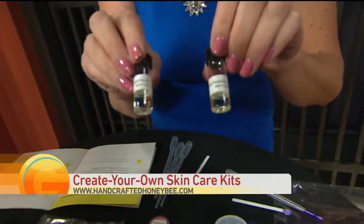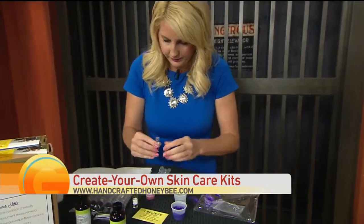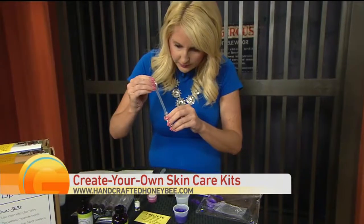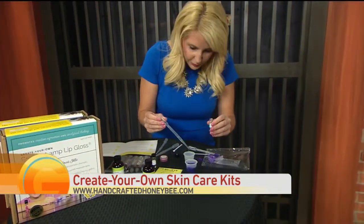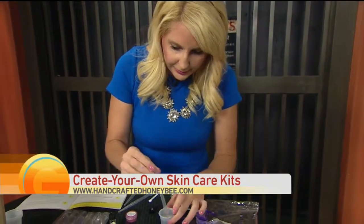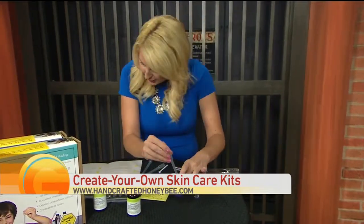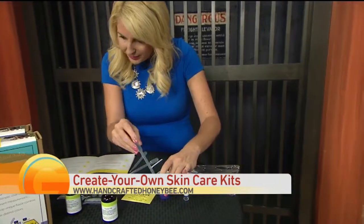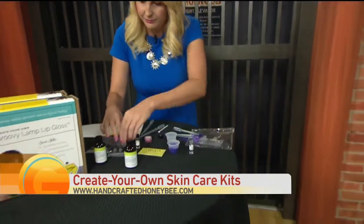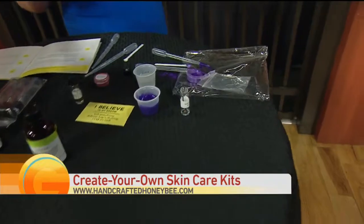What flavor do we want? Blue raspberry or watermelon? Watermelon. Okay, so we take this. Your shoulders are all tensed up — three to seven drops of flavoring oil to each measuring cup. One, two, three. It's going to blow! Stir. It smells so good, by the way. Does it? Yes.